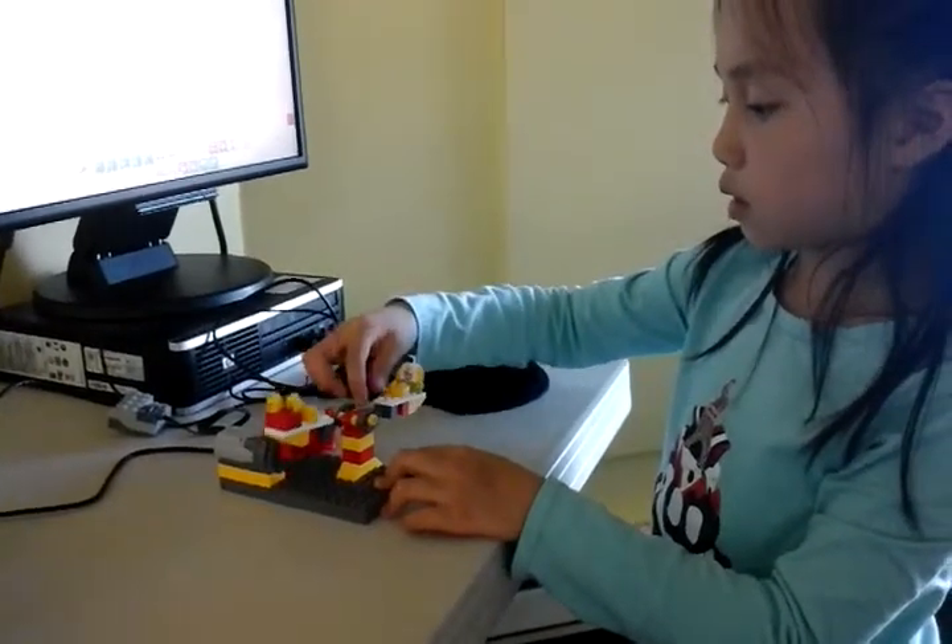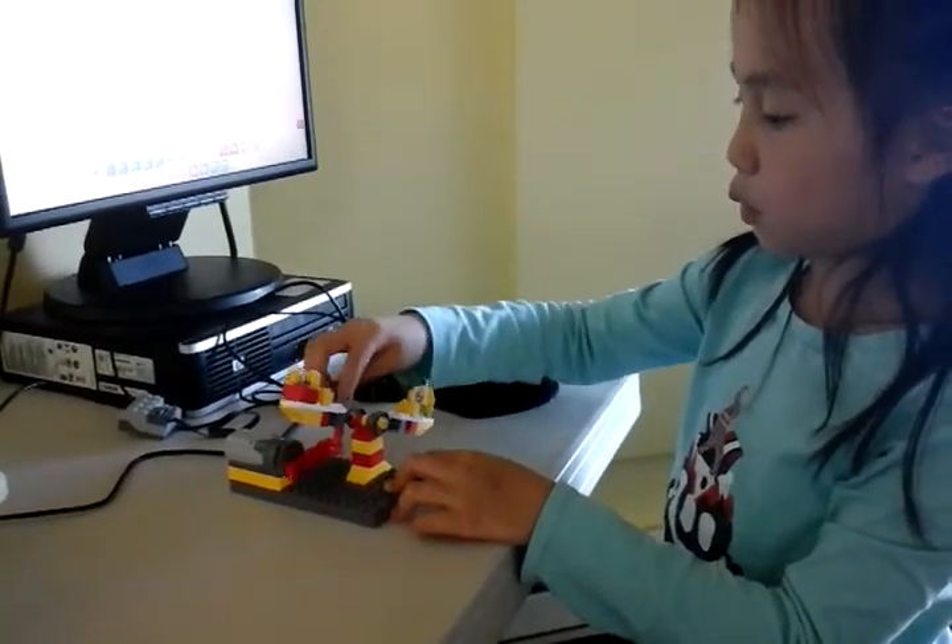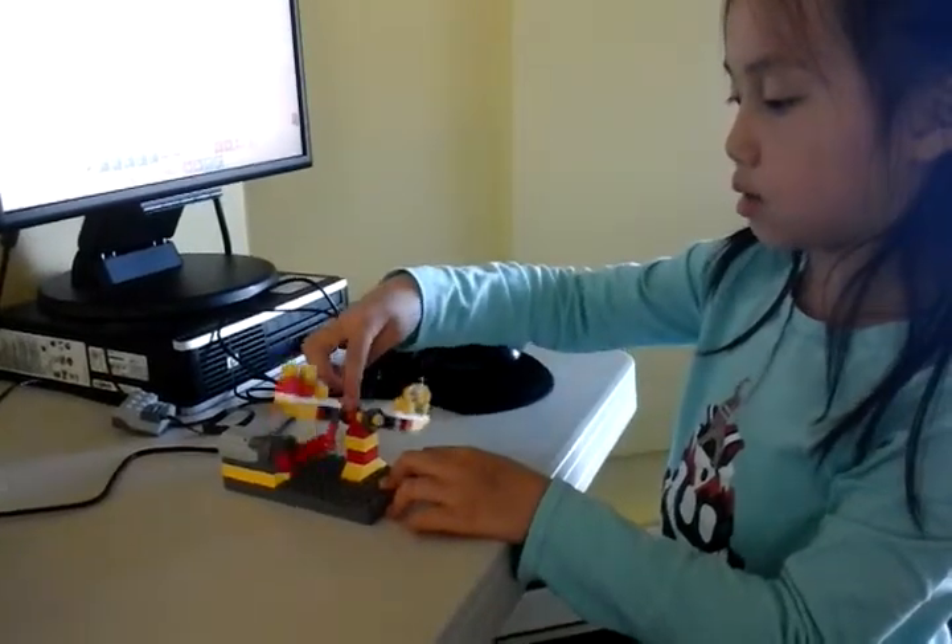So what it does is makes this go back and forth because this is connected to this and this is connected to this.